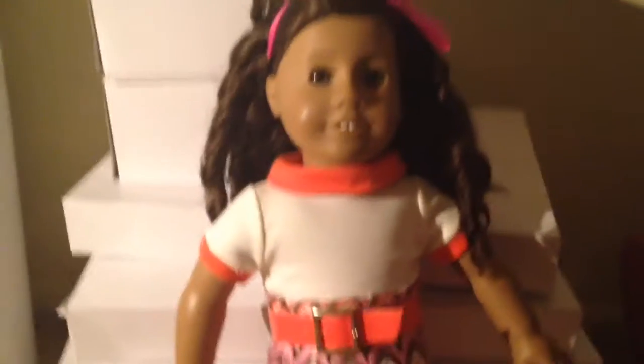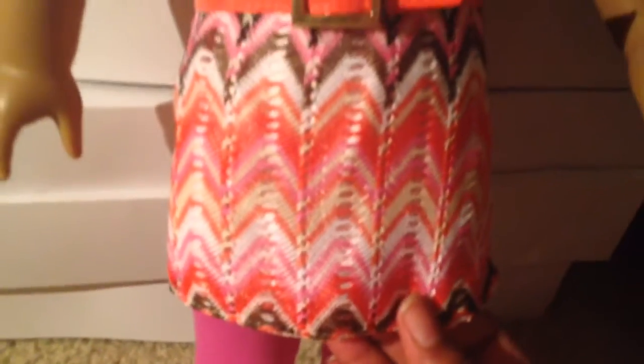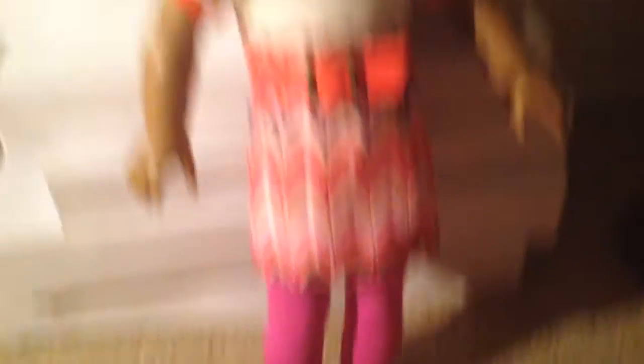So this is outfit number two. This is a really cute pink bow that I really love, and it is actually a headband. This dress is actually adorable — it has some kind of chevron print with some holes down the middle, some kind of material attached to it in the back. This part is kind of a creamy white, and this is just an orange collar. Then there are some hot pink tights and just some regular black sandals. I actually think this outfit is really cute and adorable.